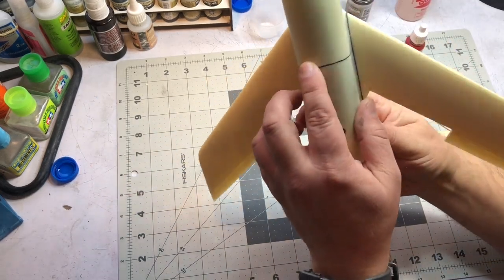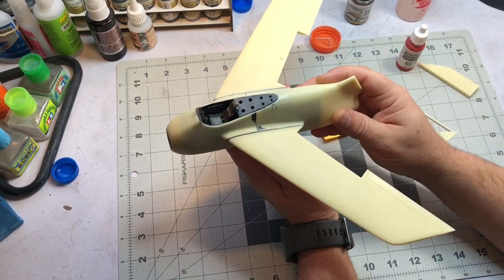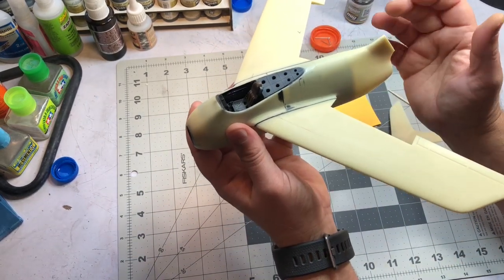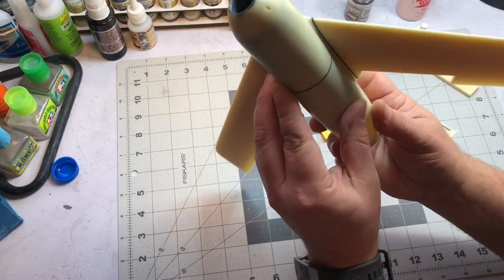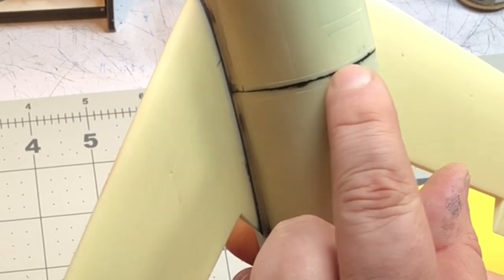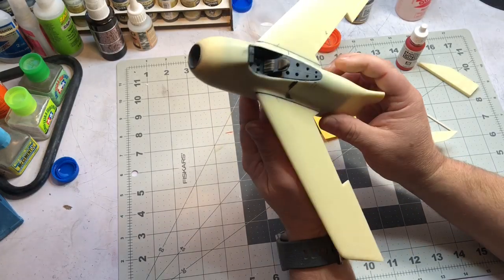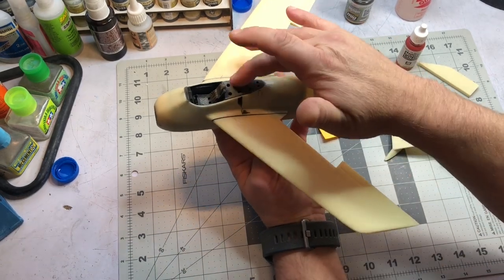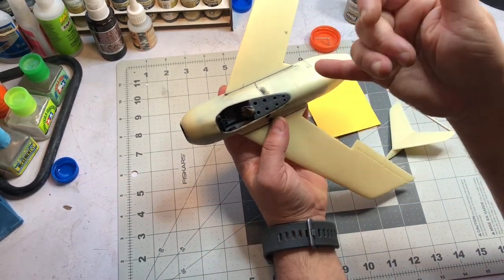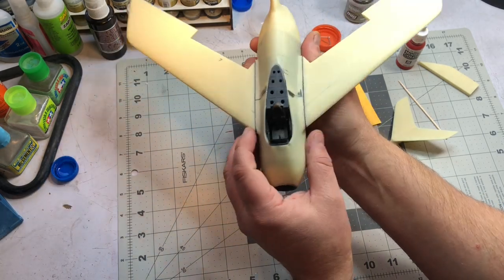Then I came along with CA glue and gunmetal pigment and filled in that seam. From what I understand, on the real thing it was supposed to split apart - much like the MiG-something that splits in half so they can pull it out and work on the engine. So I moved that split line right along where I did my super glue and metallic pigment. It may not be 100% accurate but it's pretty close. Then I put all my decking on and had to pull out the seat and make some adjustments because it wasn't quite straight.